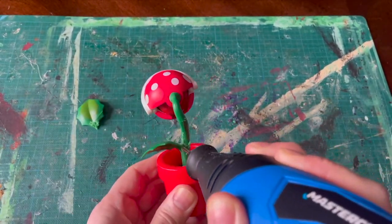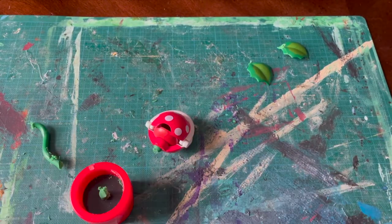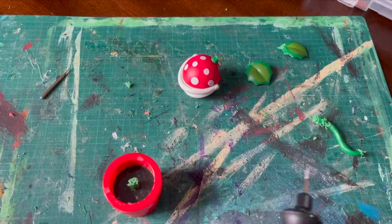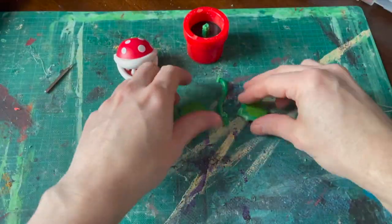Let's chop these leaves off and we'll save those for later because I think I might use them. Then we'll chop off the body and then we'll make some holes that we can put some wire in, so we can give it a wired body.